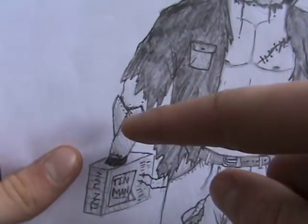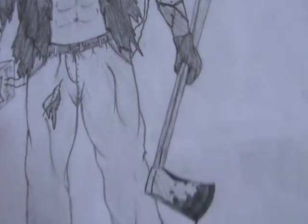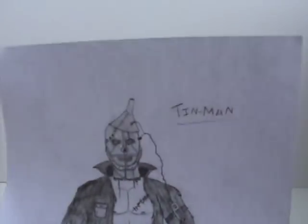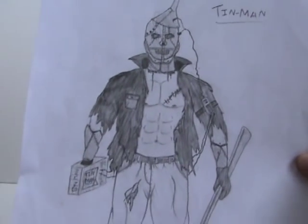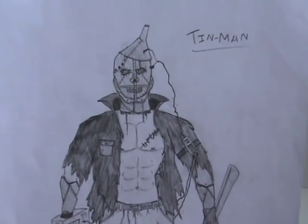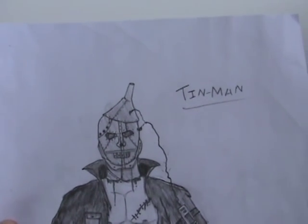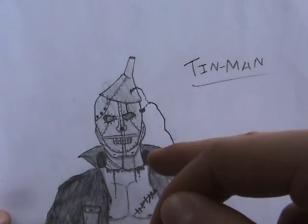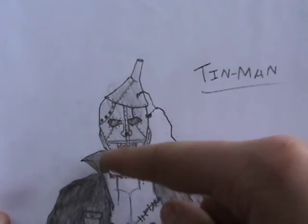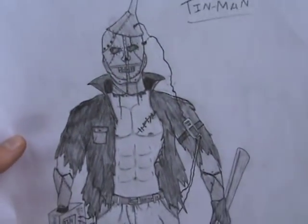His forearms also have metal melted on them. And of course he has his axe with a nice bit of blood on it. In the actual book he was called the Tin Woodman, but I just put Tin Man. In the actual MGM movie the Tin Man costume had a collar, so I kind of incorporated that into the jacket — if you look at pictures of the Tin Man costume, he had a big collar around his neck, so I added that. There's Tin Man.